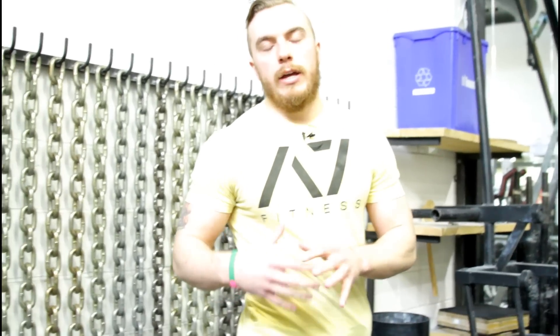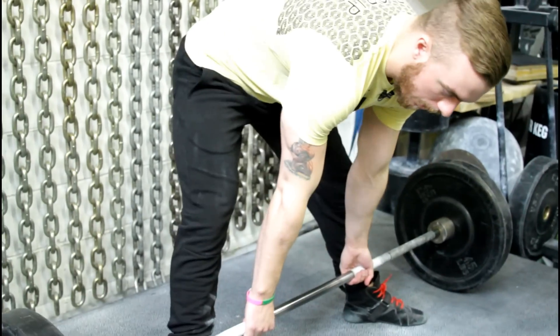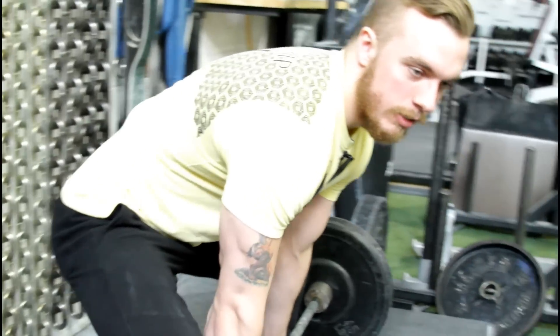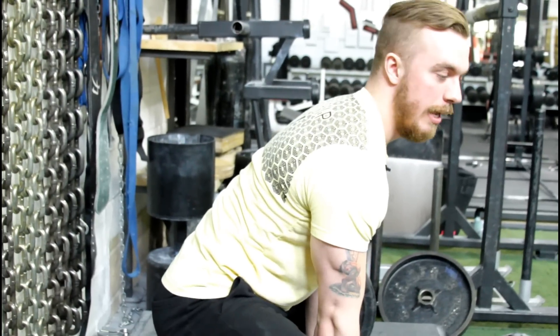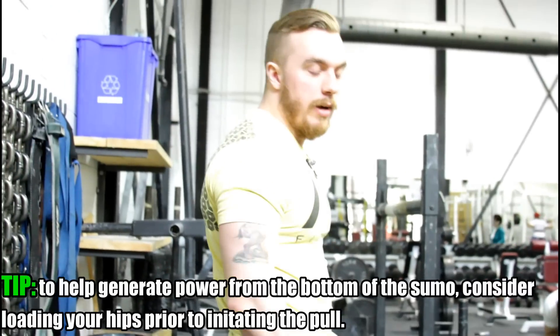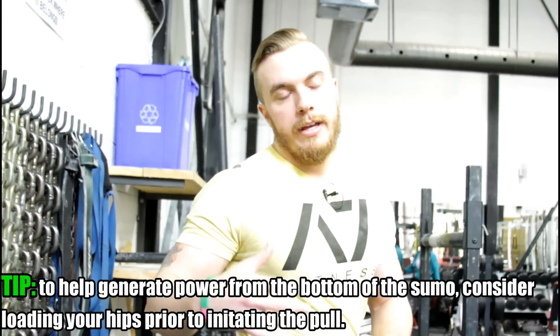At the end of the day you have to find what works for you. But for me, I like to set up, grab the bar, and pull myself up — you can actually see from the side. You'll see how my back is very rounded at the moment, but then when I pull myself into position it's in a pretty good spot — a neutral spot — so that I can come off the floor and I'm lifting efficiently but also safely as well.